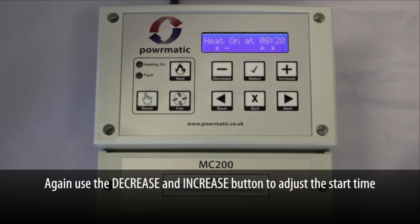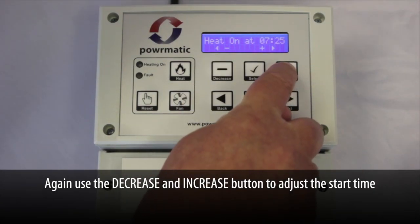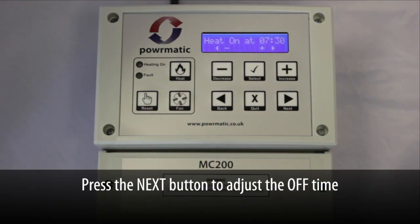As before, we use the decrease and increase buttons to adjust the start time, and the next button to move to the next screen, which is off time.